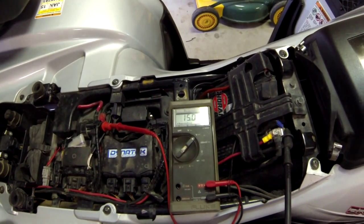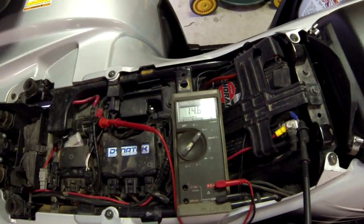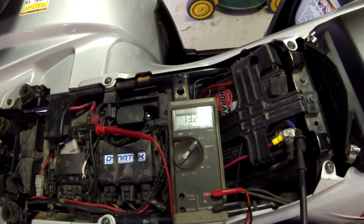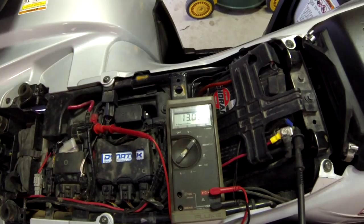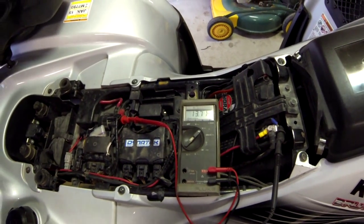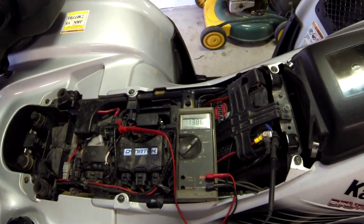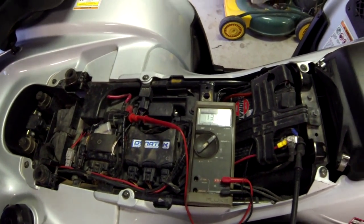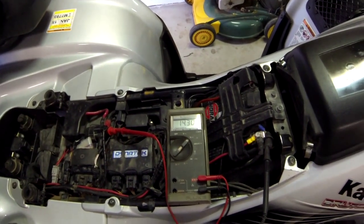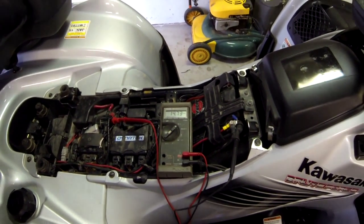I'm going to turn the steering wheel a little bit and make the easy steer come into play. Oh, that took it down. 22 amps of that easy steer takes it out of it. I'll let go. Now I'll shut the light off. That's test one — that's all the stock stuff.